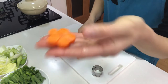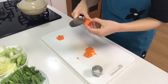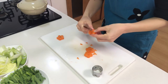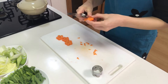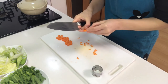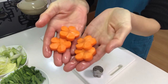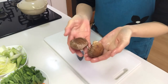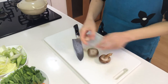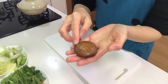Okay, they're so cute! Next, remove the stems of the shiitake mushrooms and make a cross-shape incision on each cap.